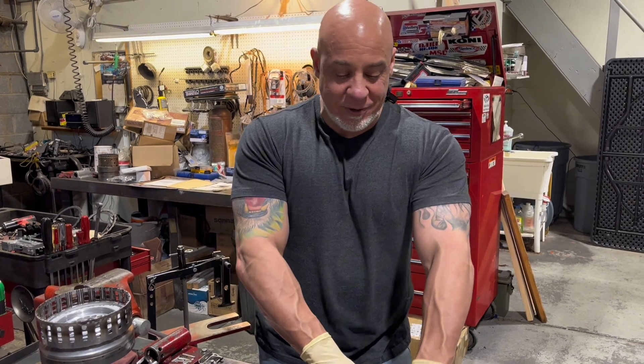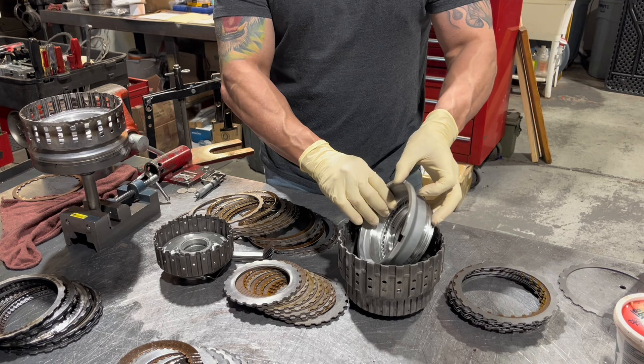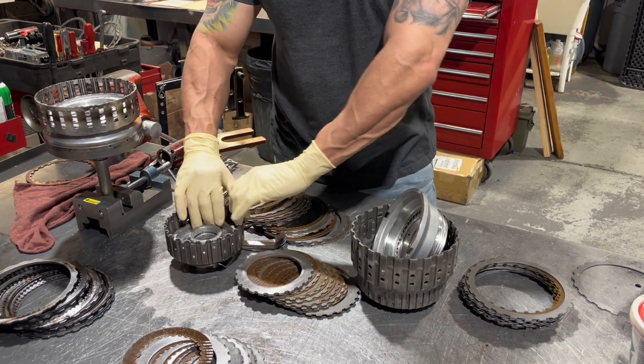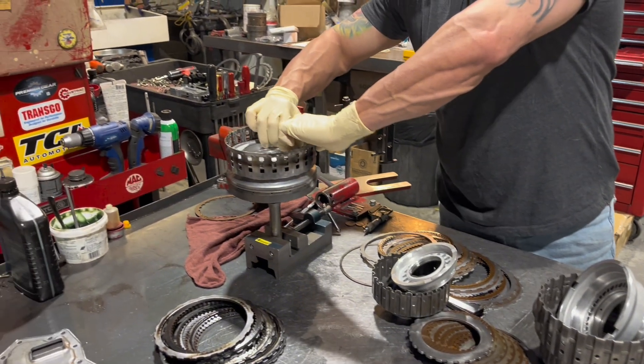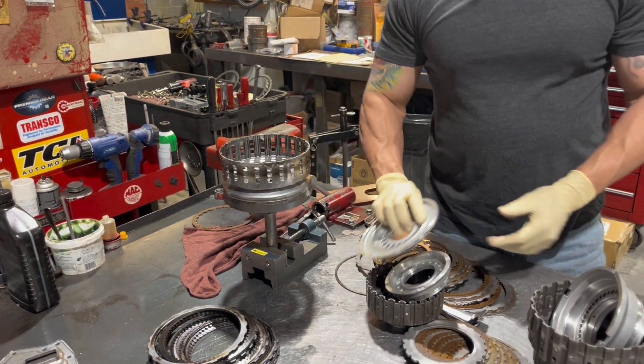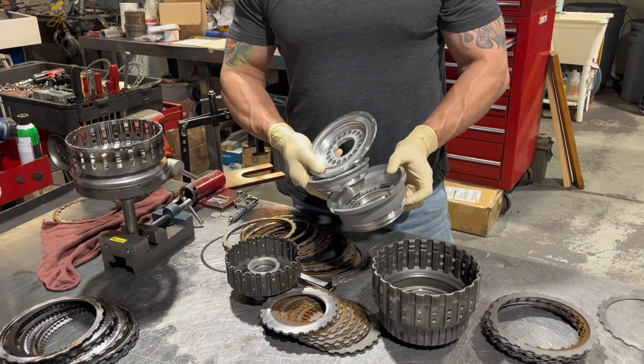I pre-measured all this stuff, and now I'm going to show you what we have to machine. We have our direct, our high-low reverse, and our input clutch. I'm going to take these over to the lathe and turn them down a bit.